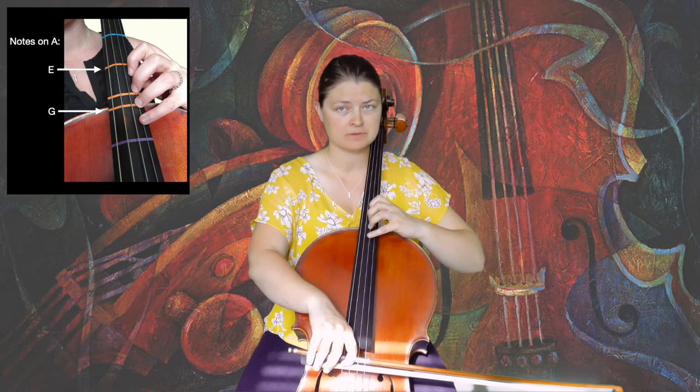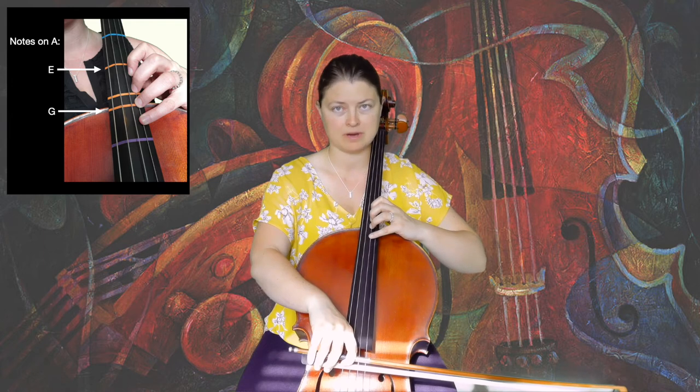To find upper fourth position, it's easiest to find fourth position and move one half step higher.